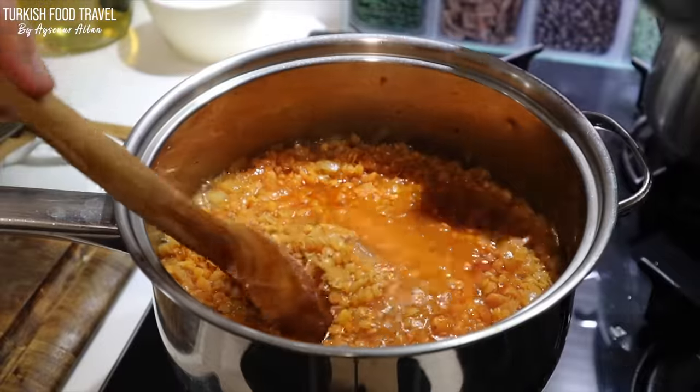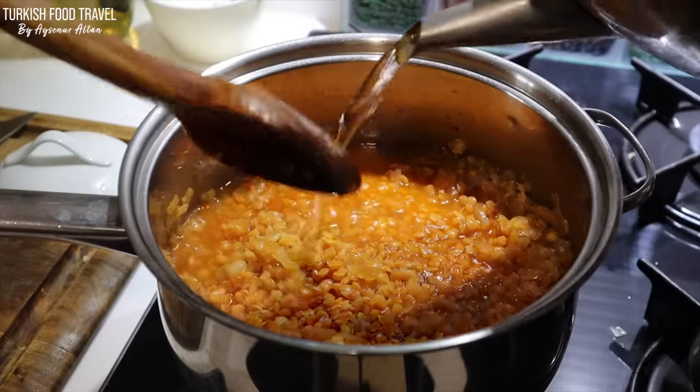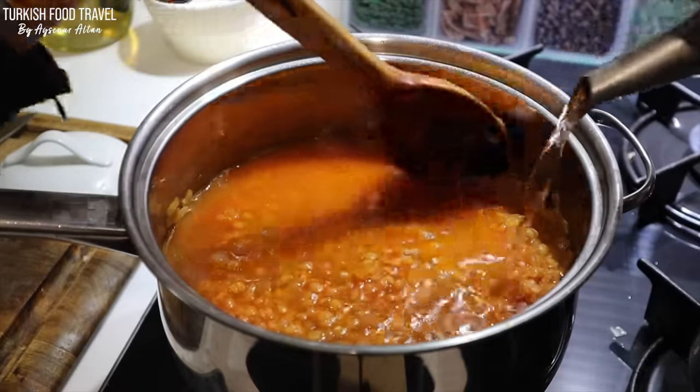The soup now has some water, salt, meat stock, and red lentils. And the tomato paste. And here comes more water.